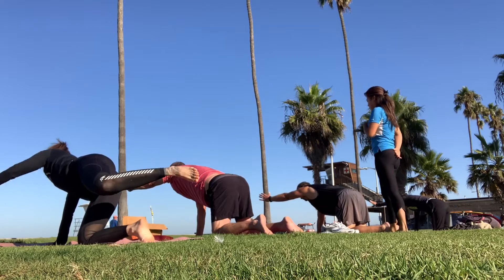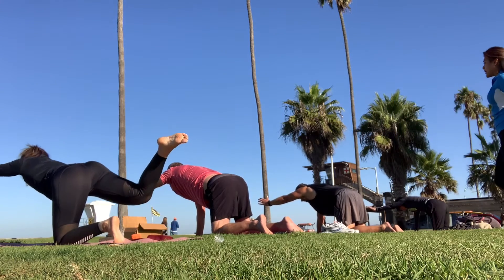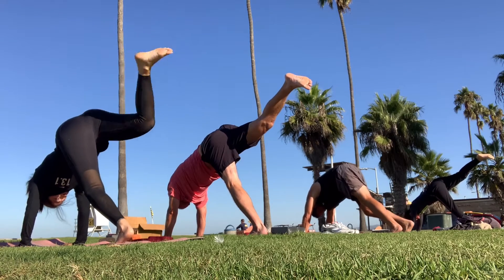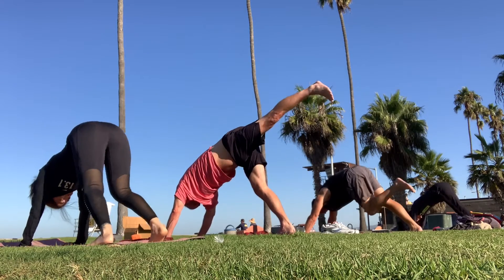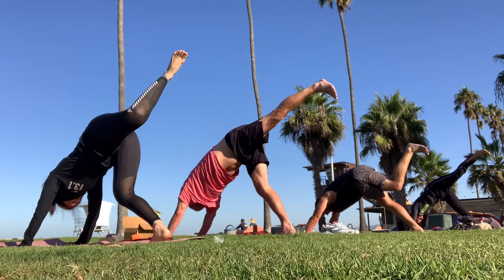Arm out. When you're ready, turn. Turn your hips down. Reach up and over your head. Turn your hips down. Bring the right heel down. Up, up, up.